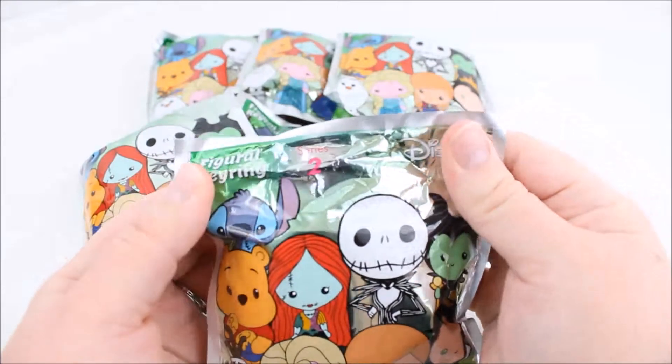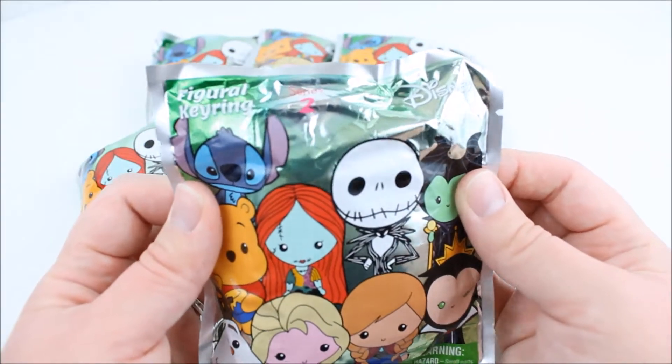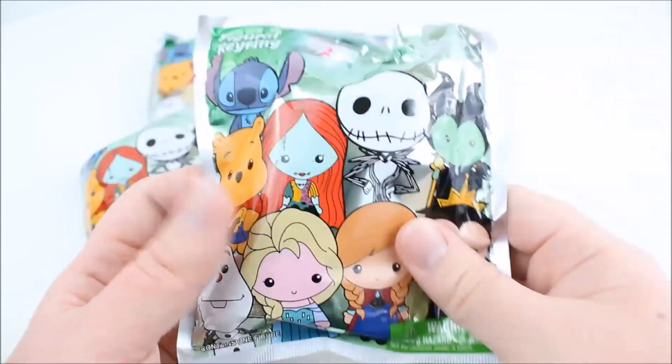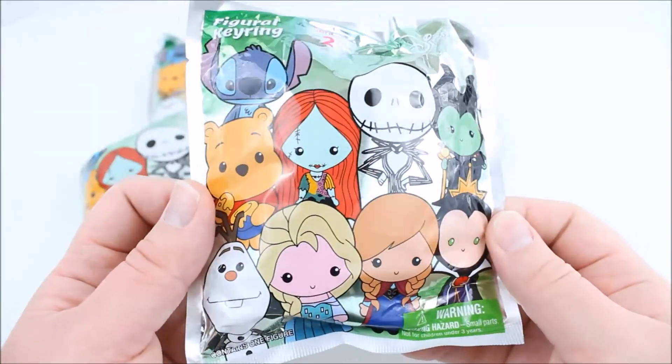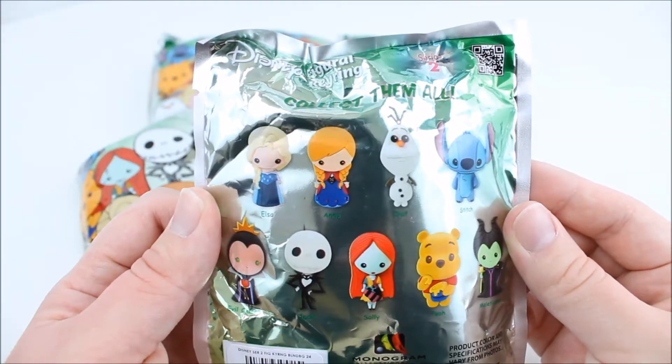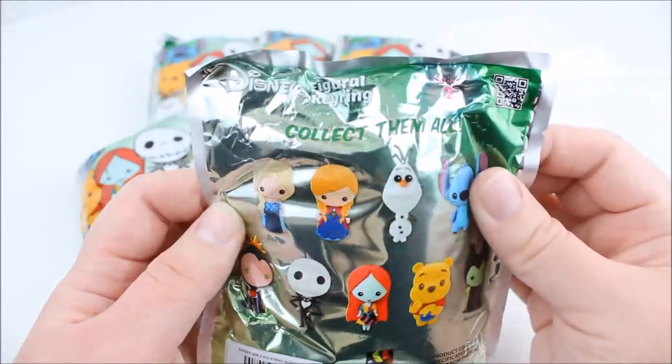I had to wait to open them for you guys. So here it says Disney Figural Keyring Series 2. It's kind of hard to see there. And then here are the characters you can collect. There's nine of them, as you can see here on the back as well. It says collect them all.